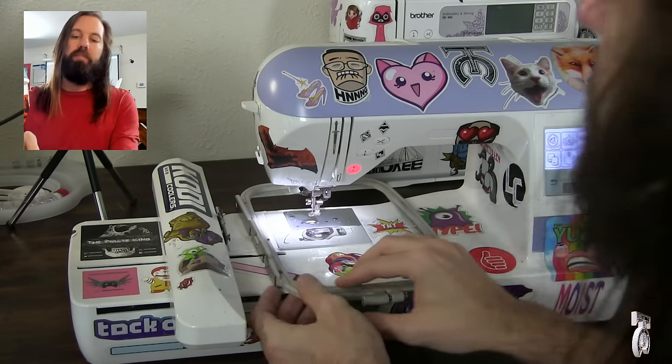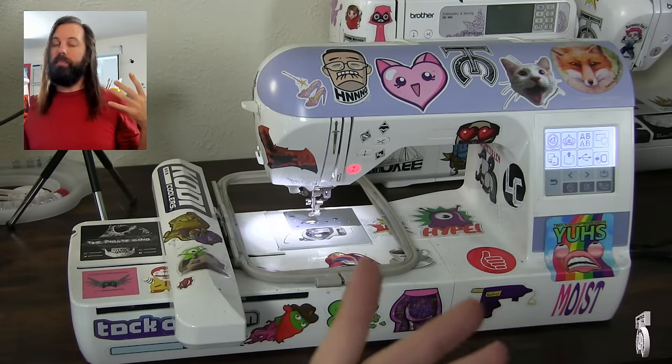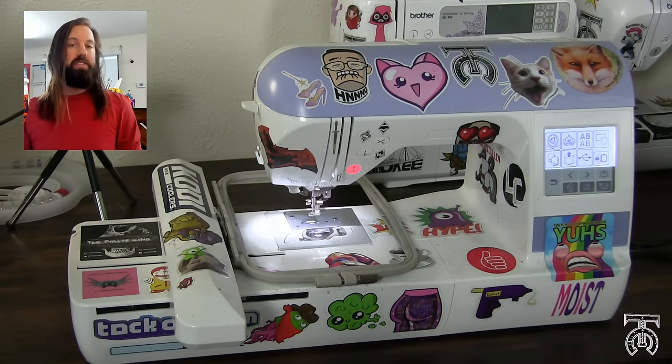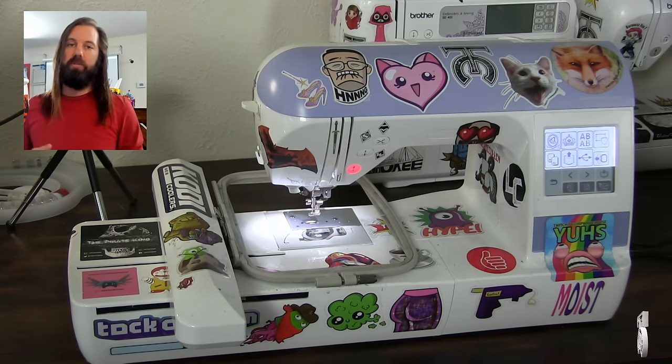This machine comes with a 5x7 inch hoop, which is quite a bit larger than the 4x4 inch hoop that comes with the SE400 — a pretty significant difference. It also stitches a lot faster and it is a lot more reliable of an embroidery machine.